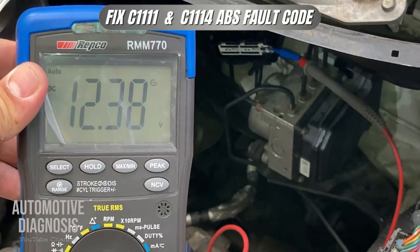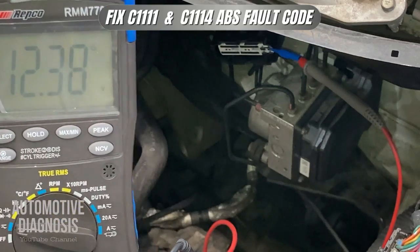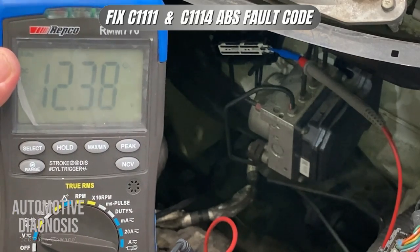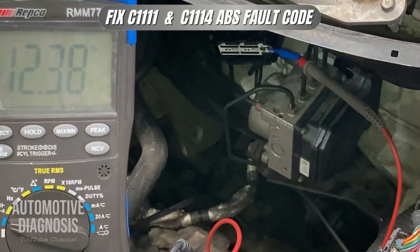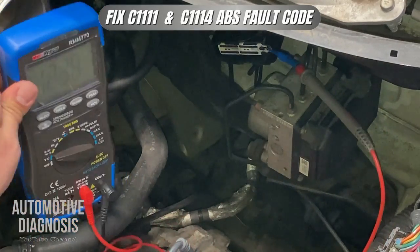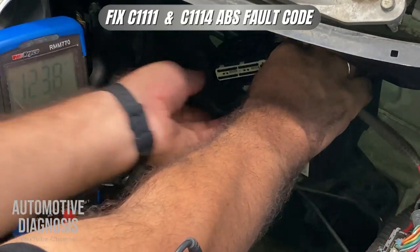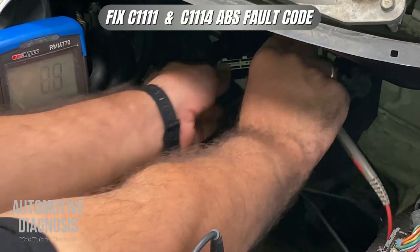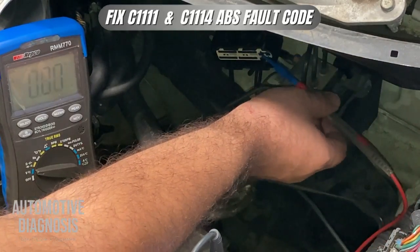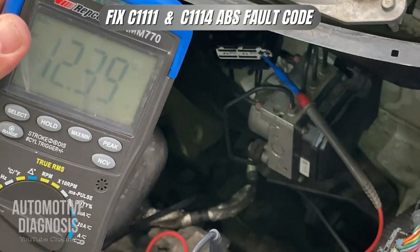As you can see I'm getting battery voltage. That means I do have power at that pin, so the fuse is okay and the wiring between the fuse box and the ABS module is okay as well. If you are not getting battery voltage it means the wiring in between may be shorted to ground or open. I have selected the second pin now and I do have battery voltage there too, so this one is okay as well.